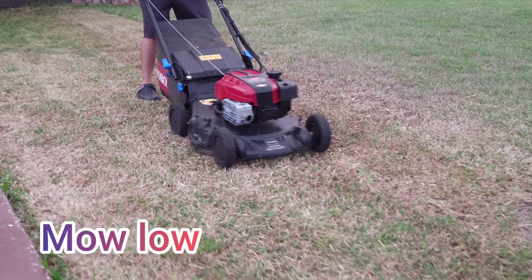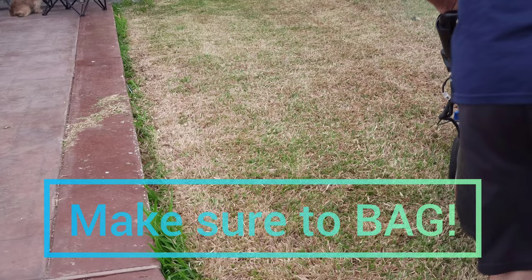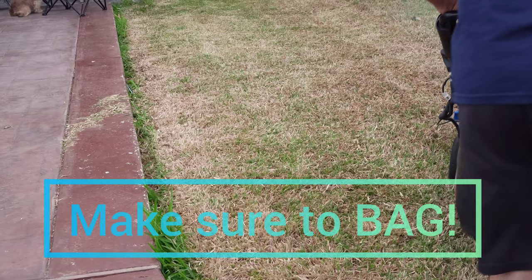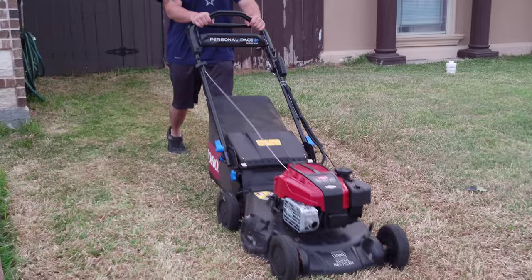You can see in this clip where I'm truly scalping my St. Augustine — I have it on the lowest setting on my Super Toro Recycler. I have my bag attached to my mower so I'm catching all the debris and dead grass. The reason you want to catch those clippings is because you don't want to stress the lawn even more by throwing all those clippings back in where they'd block the oxygen the soil needs.